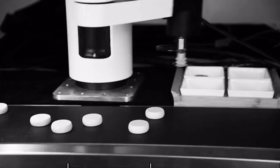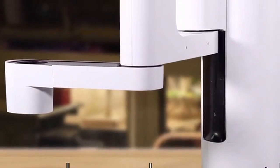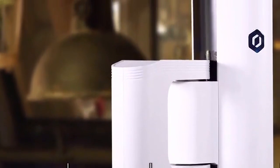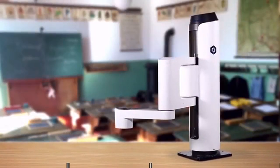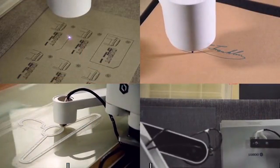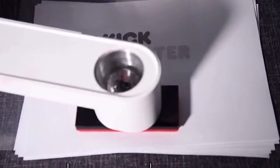Everyone loves creating things, and having a robotic arm is awesome. With Dubot M1, it's no longer a giant business's privilege to use professional robotic arms. Everyone can now benefit from a cost-effective, user-friendly robotic arm technology. So when a new idea hits you, Dubot M1 will be ready. All you have to do is say yes.